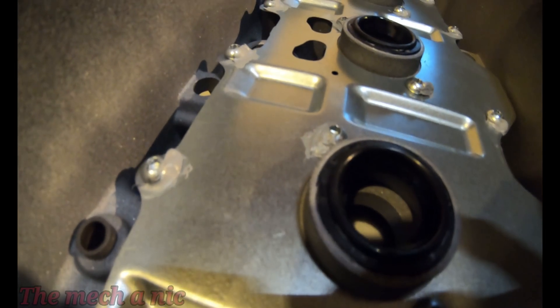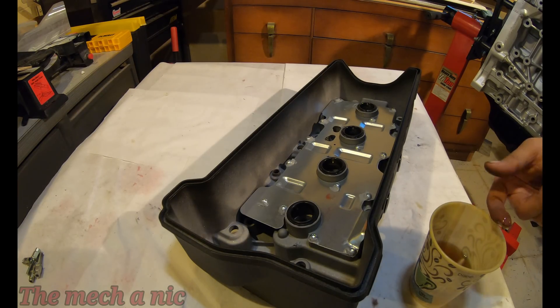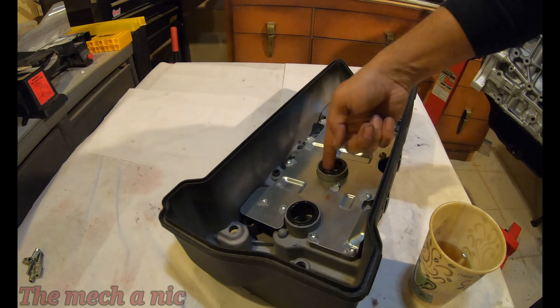It's nice that this baffle is removable on the K-tune valve cover, and you can see right out of the box they have silicone on each and every bolt just to ensure that they don't back themselves out.